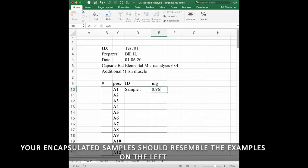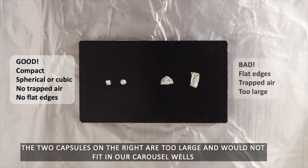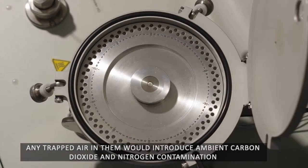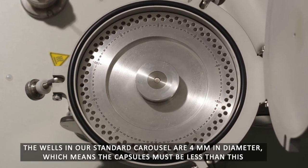Your encapsulated samples should resemble the examples on the left — these are compact, with no trapped air, and no flat edges that can jam our carousel mechanism. The two capsules on the right are too large and would not fit in our carousel wells. Any trapped air in them would introduce ambient carbon dioxide and nitrogen contamination. The wells in our standard carousel are 4 mm in diameter, which means the capsules must be less than this.